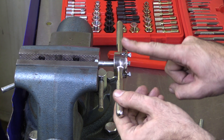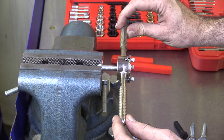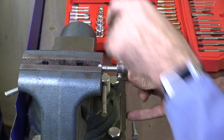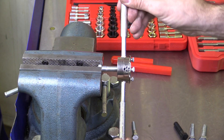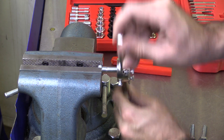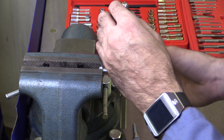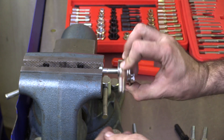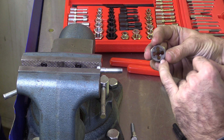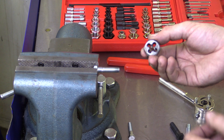Remember that this die also has the ability to create new threads. If I were cutting new threads, what I would want to do is advance this about a quarter turn, then back it up about a half turn, then advance it an additional quarter turn, back it up a half turn. I have to do that because as I'm cutting material off of the fastener, it's going to be creating chips — metal chips inside of this little fluted area — and I need to back that up to break those chips so I can start cutting new chips.